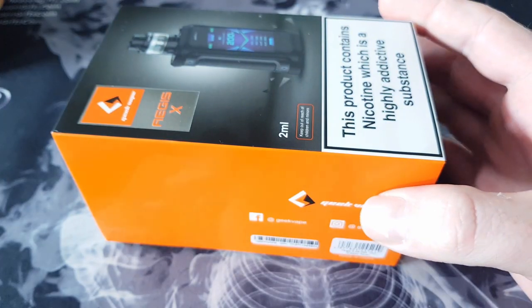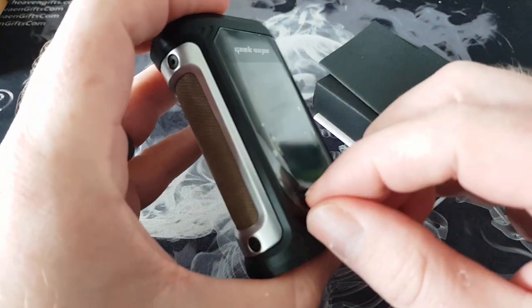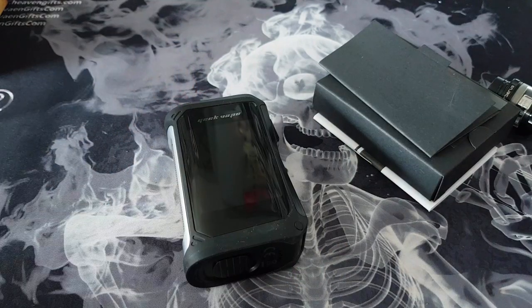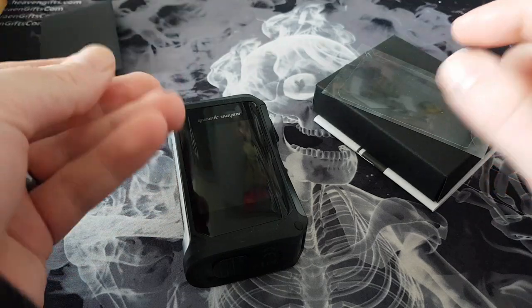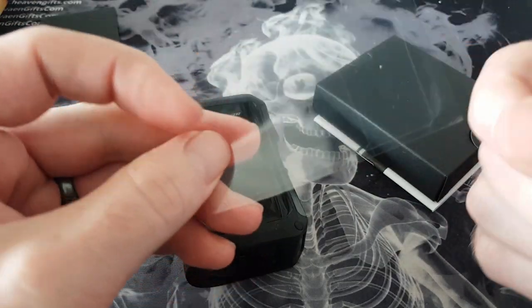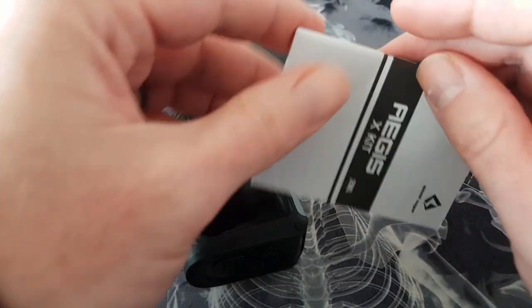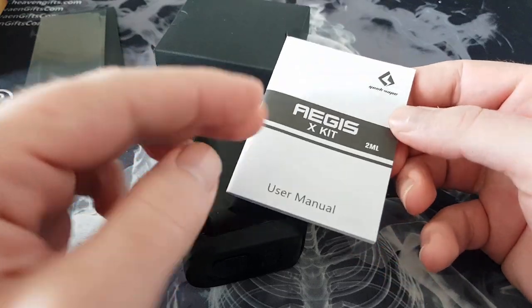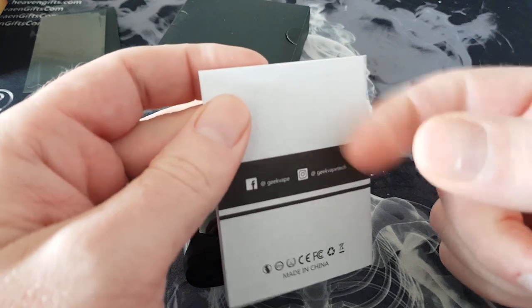Let's do the spin test — it's quite heavy but spun well. In this box you're going to get the mod itself, the Aegis X. In a little compartment you're getting a screen cover — like you'd put on your mobile phone — nice that they've included that. You're also getting your user instruction manual; if you're new to this device or vaping, have a flick through it.